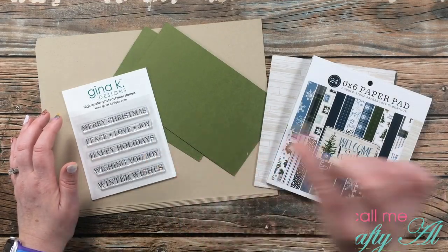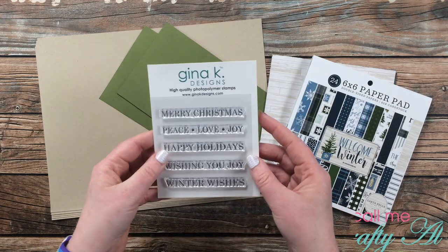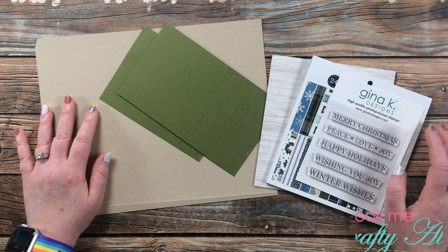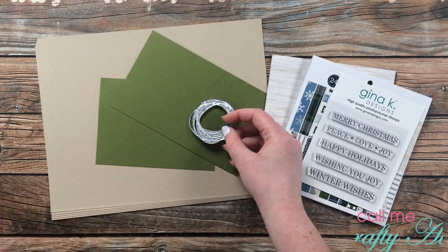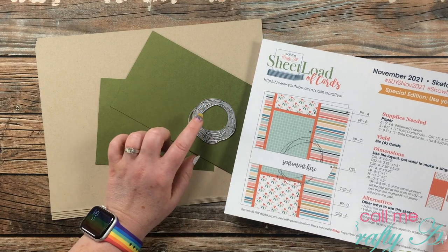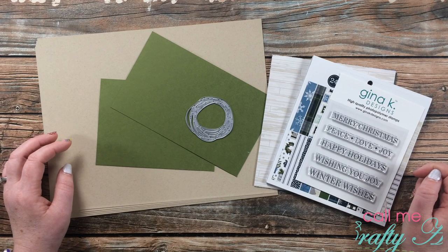For my sentiments, since they are just those skinny strips, I thought this set from Gina K Designs would work well — it might have been a free gift with purchase. It's called Seasonal Greetings, and if I can find it in the store I'll link it in the description box below. For card stocks, I got out Desert Storm for my card bases and matting, and then some scraps to use with this Tim Holtz Scribbles die in place of the thread nest. I've used this die many times in my sketches — usually with vellum, but I'm hoping it works with card stock. I got out some scraps of Gina K Designs Fresh Asparagus.